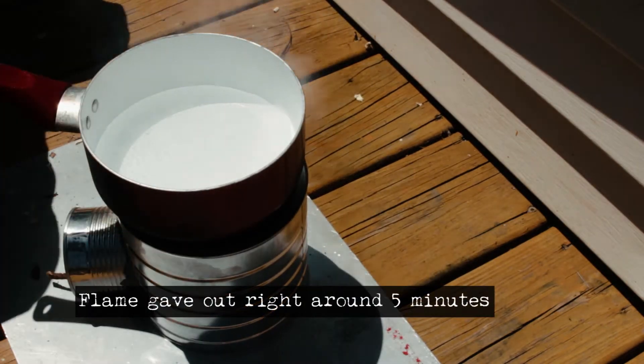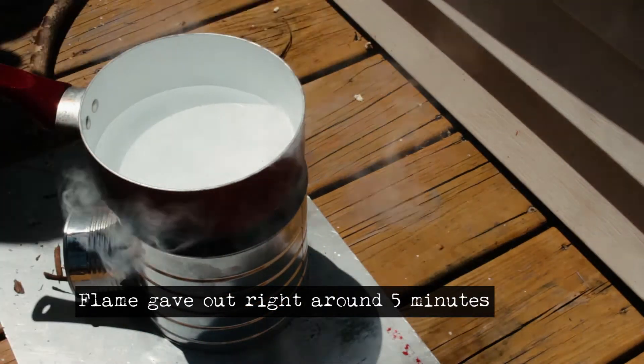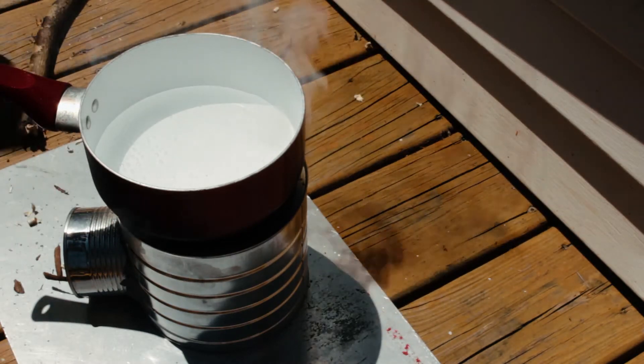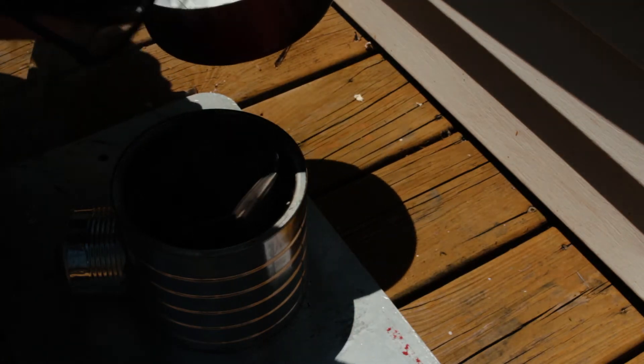I could not get the fire back up. The other reason being is that doing this at my apartment on my back deck, neighbors were starting to look out their windows, and I figured it was probably best to not have a fire going right then and kind of put it away.